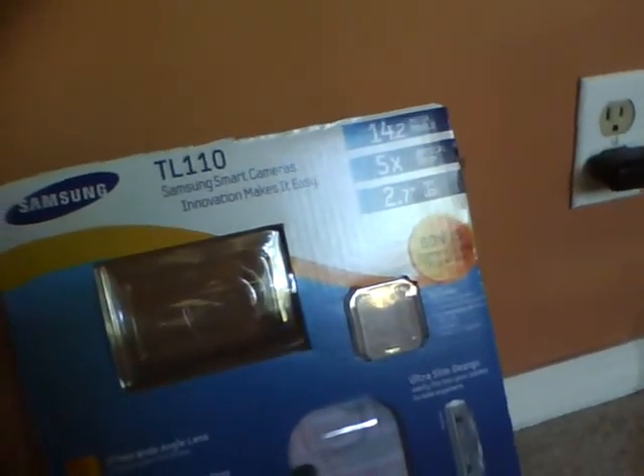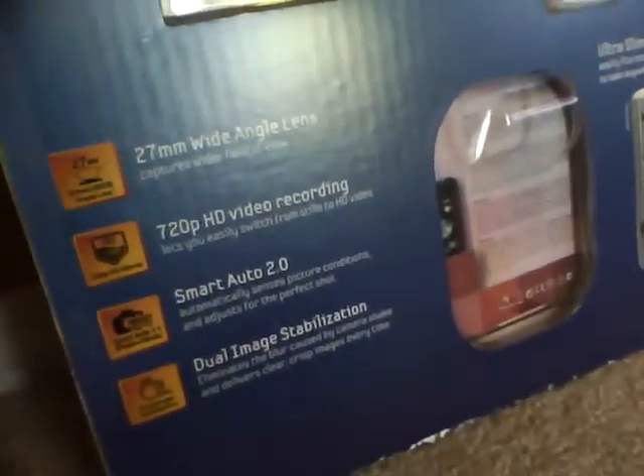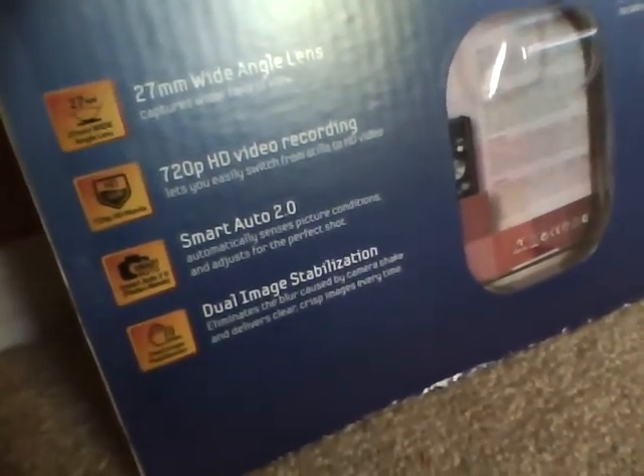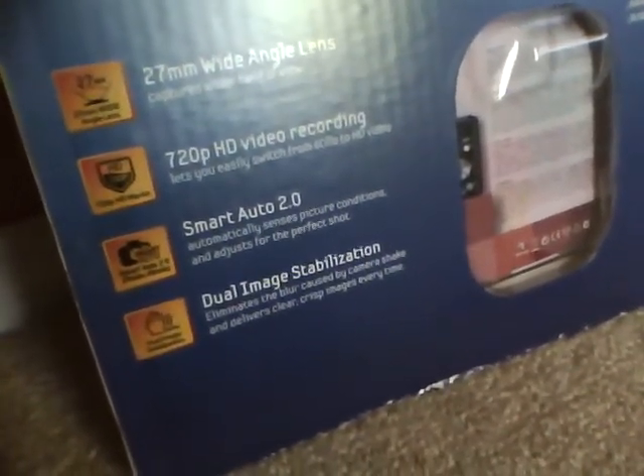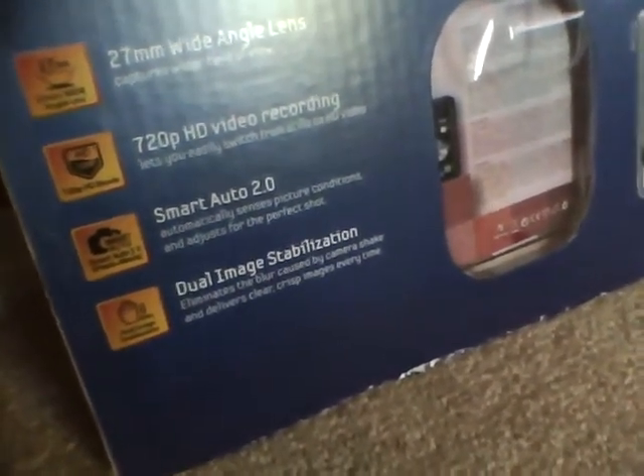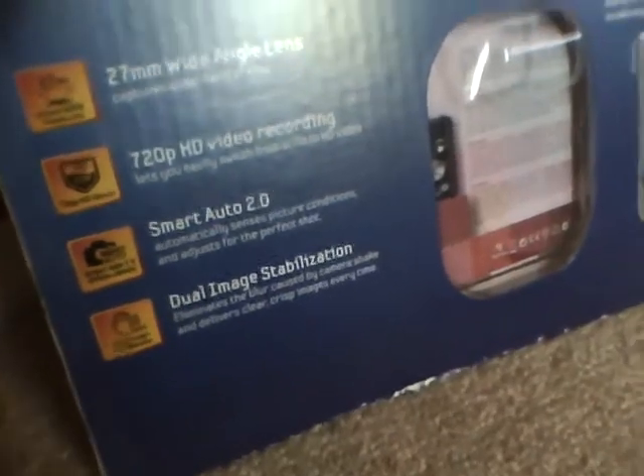You'll get a small microSD card and the camera case right from Samsung — it's not that bad. It's got an ultra-slim design, 27mm wide angle lens, and 720p HD video. I've seen some video on YouTube shot with this camera and it looks really nice — I can't wait to make some videos with it. It also has Smart Auto 2.0, and Dual Image Stabilization which eliminates blur when the camera shakes.